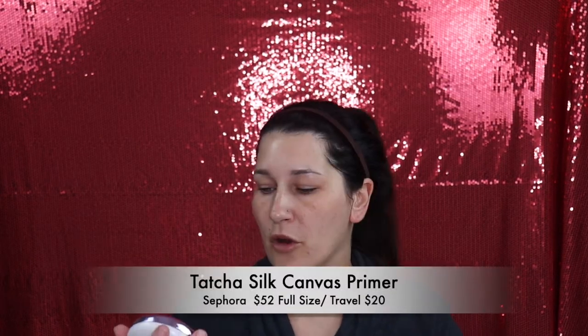Next I'm going to use a pore-filling primer - the Tatcha Silk Canvas. If you haven't seen my video, I did a comparison to see if the Elf Putty Primer was a dupe, and that stuff worked really well, especially because it's only eight dollars and this is like 54. I've been using this primer for a long time so I trust it. I want to use things I know work for me with other foundations.